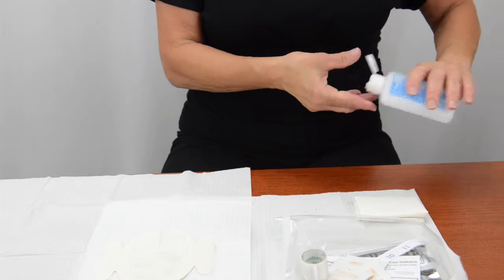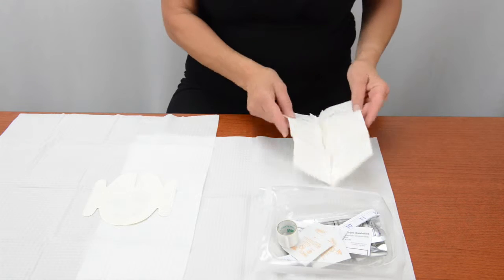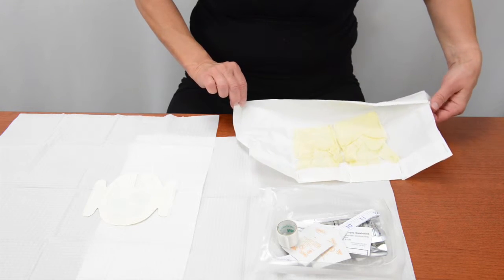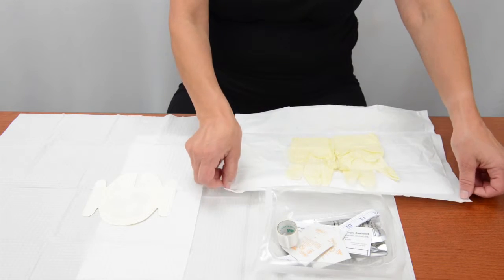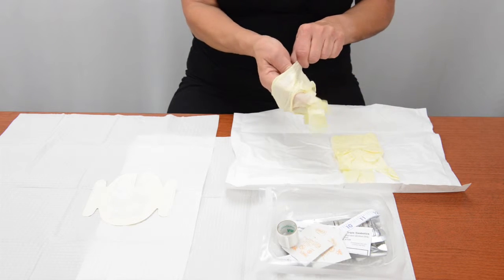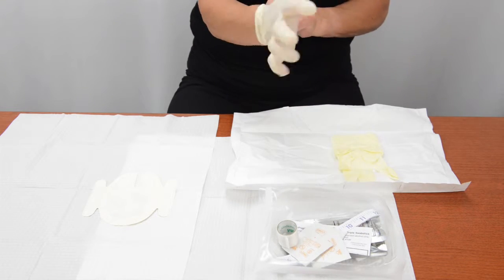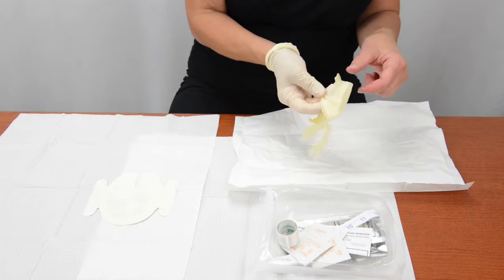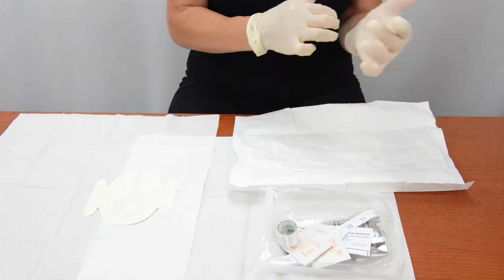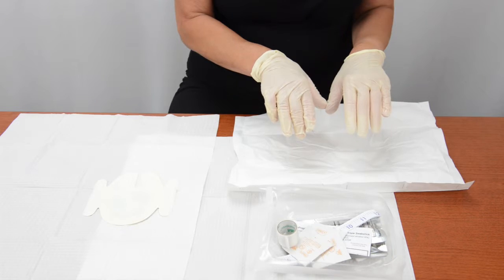Remove your non-sterile gloves and put them into the trash. Clean your hands with soap and water or with an alcohol-based hand gel. Open the sterile glove packet on the safe zone, handling only the edges of the packet. Do not touch the inside of the packet or the gloves with your fingers. Carefully pick up one of the sterile gloves by the rolled cuff and slide your other hand into the glove, making sure not to touch the outside of the glove with your bare fingers. Pick up the other glove by sliding the fingers of your sterile gloved hand under the rolled cuff and slide your other hand inside the glove. Do not touch anything that is not sterile once you have put on sterile gloves.